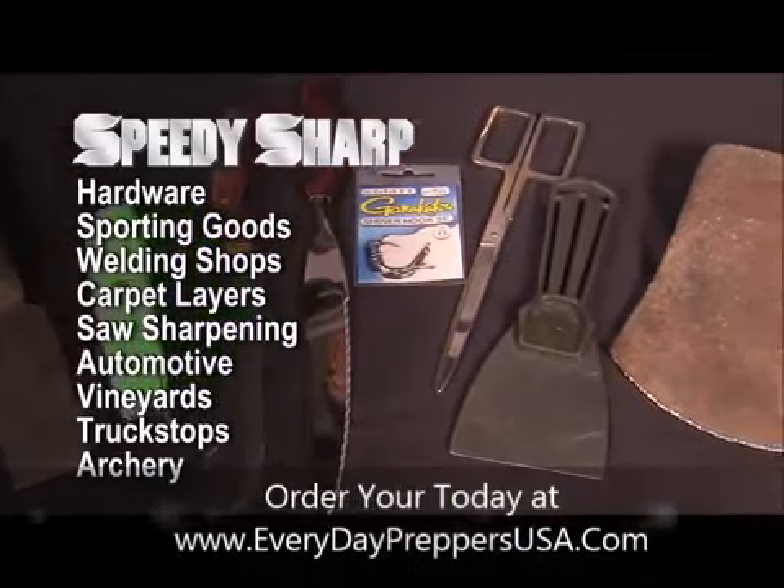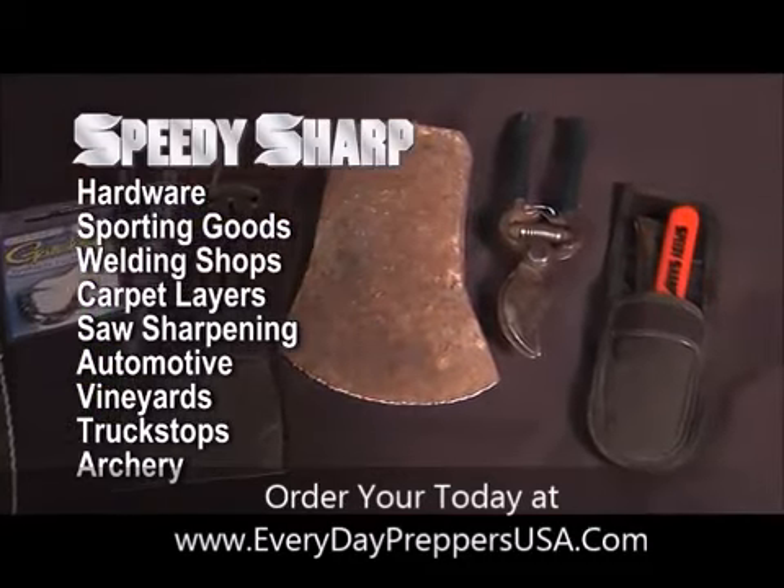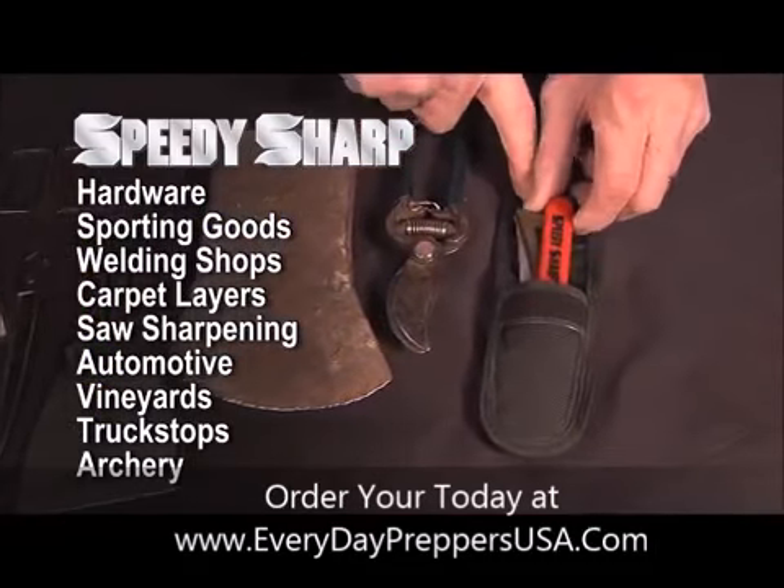The Speedy Sharp has hundreds of uses, including horseshoe blades, fish hooks, and dental tools, and is small enough to fit in a wallet or in your knife sheath.